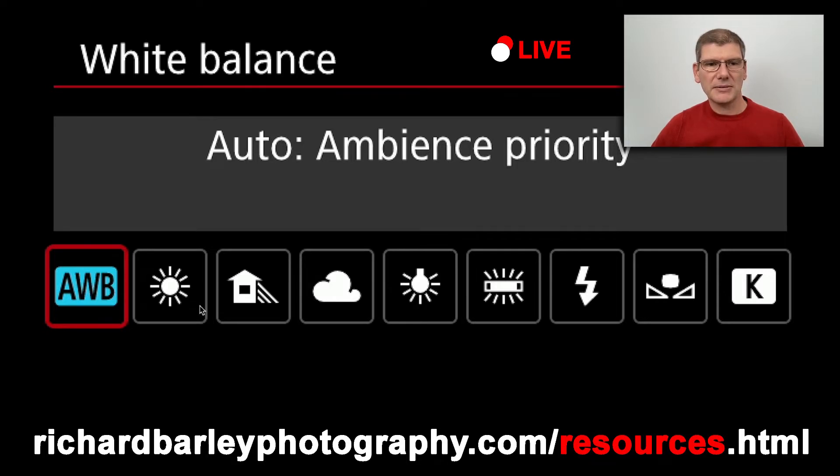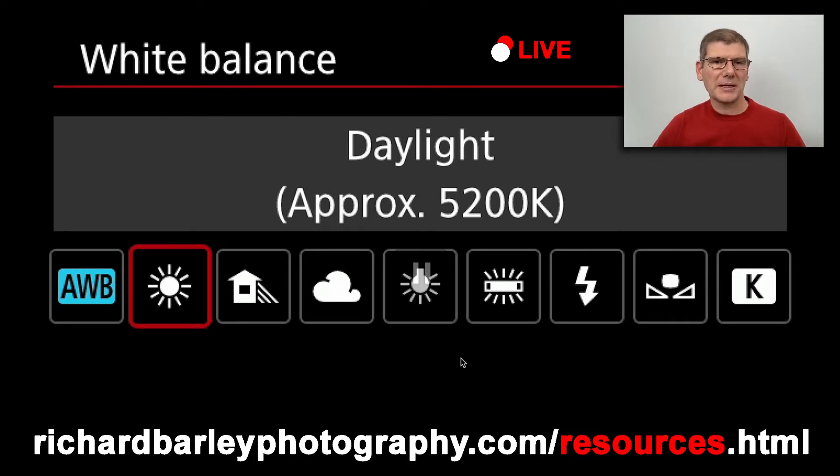So if I set it to daylight it will probably do 5200 Kelvin. The main thing to remember is the RAW file you can edit afterwards, whereas with the JPEG it's baked in — you'll hear that term quite a lot. Producing both a RAW file and a JPEG is a really good idea. As you can see, 5200K — so if we set this to daylight and went out on a very sunny day we wouldn't be far off.